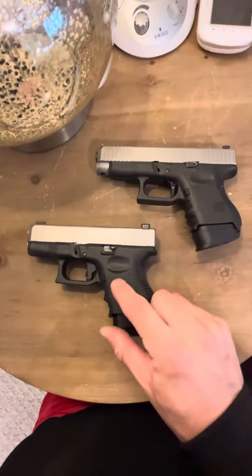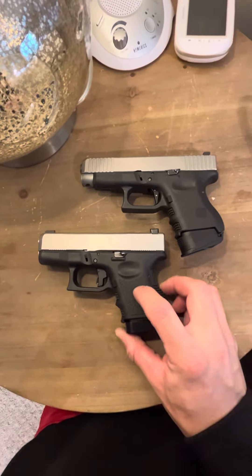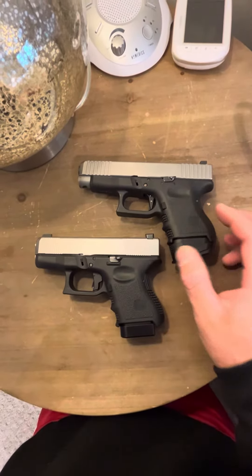The Apex is heavier, but I do like the feel of it. So honestly, these are my two favorite triggers for Glocks for everyday carry.